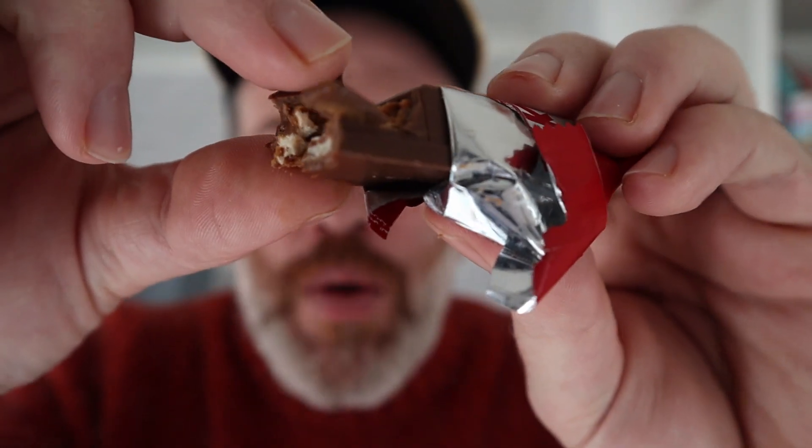There is loads of it — they're not skimping on the Biscoff. Oh lovely. That's a winner from Kit Kat. If you like Biscoff you're absolutely gonna love that. I absolutely love it, I want to finish it off now.